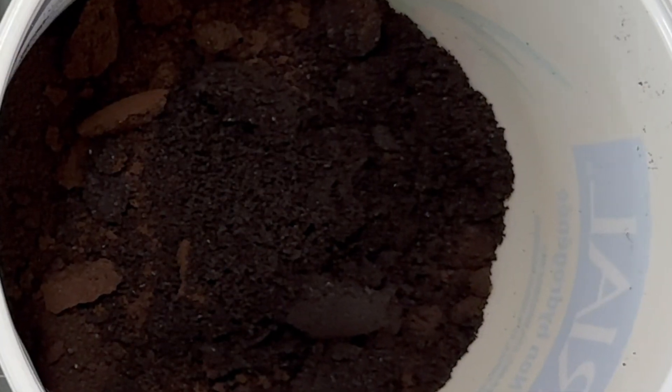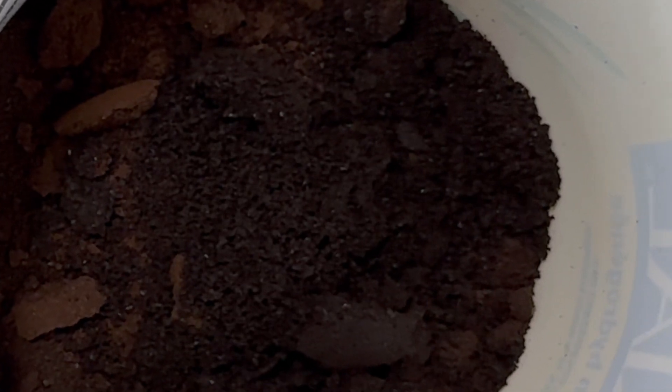Some of the coffee grounds are still wet. You can tell by the color of the granules — the wet ones are darker than the dry ones.